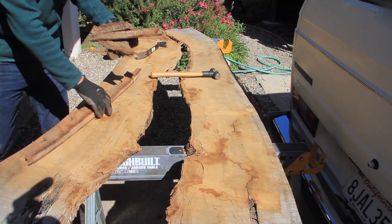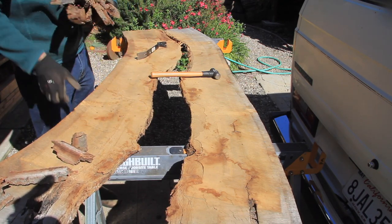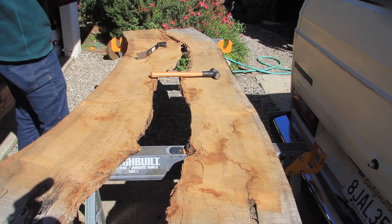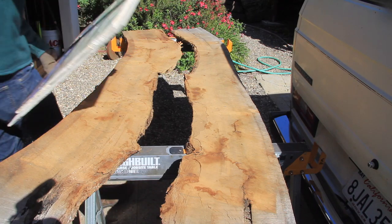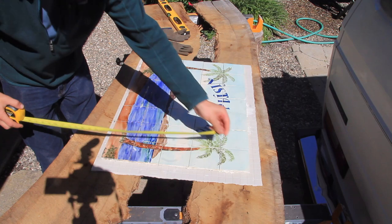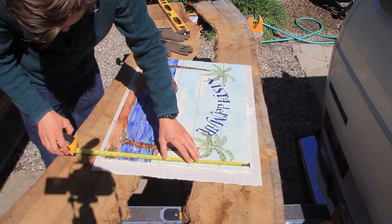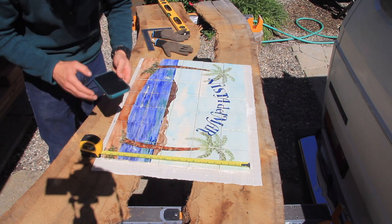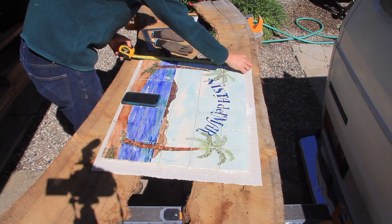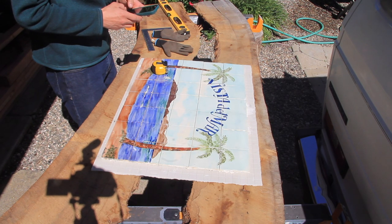Once the slab was split into two pieces I picked up and disposed of the bark — actually I believe I kept it for the yard. Then I pulled out the piece of tile work that I'll be creating the frame for. This was provided by the client, which is why the overall dimensions needed to be custom. Apparently this tile mosaic was from an old structure or part of their home that they had to demolish.